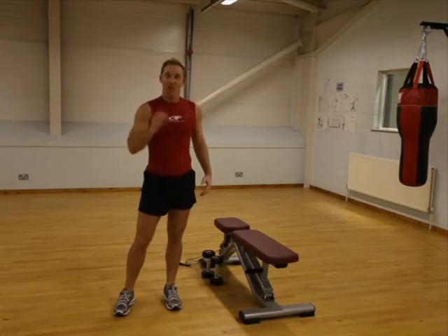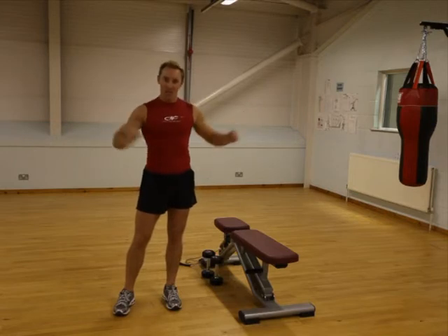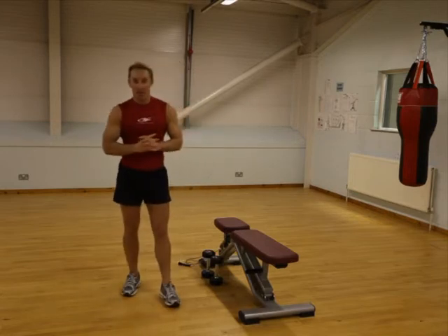Doing 25 seconds on one leg — squat legs. So you take it out, hold for a couple of seconds, back in. Out, hold for a couple of seconds, back in.